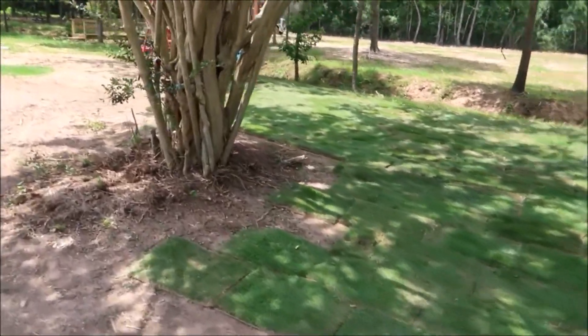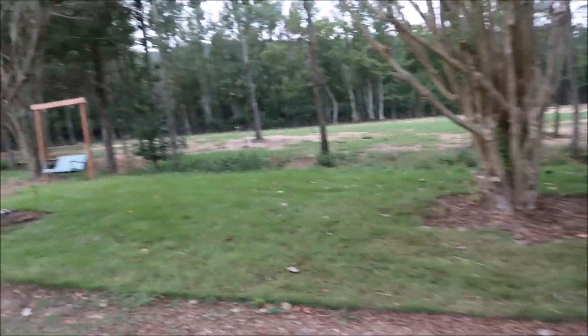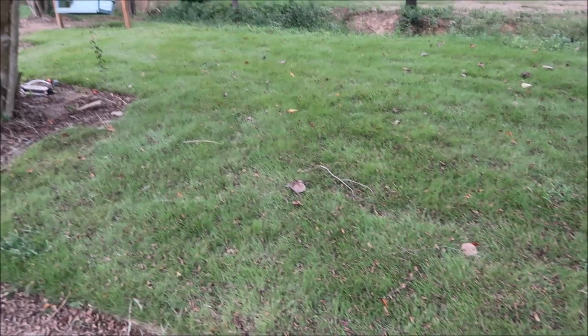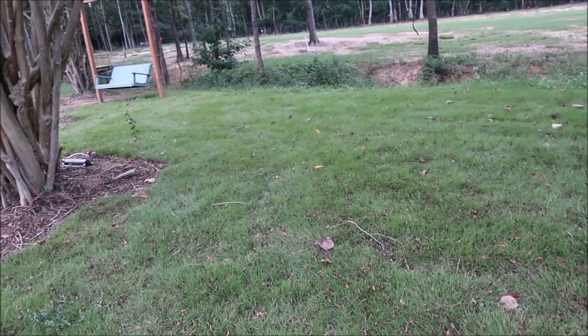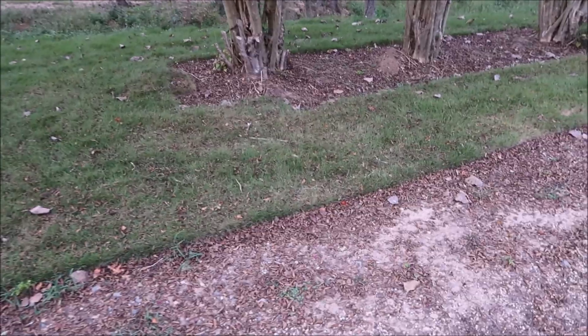Looking at what it looks like now, I'm pretty happy. The only thing I wish is I could have probably used one more pallet to go beyond this crepe myrtle here. I don't always do the greatest job when I'm laying sod, especially on my own property, because I just feel like I'll get it to fill in later. Here's what it looks like today — got some okay color to it. It was struggling with some hot, dry weather. I don't always put out the sod at necessarily the ideal time. We did this in the summertime; it's so hot and it just takes a while to get it established. The Zoysia did get a lot of rain when I first put it out, so that definitely helped. I put it out here near these large crepe myrtle trees, and I'm probably going to put some pine straw or mulch around those. I think it'll look good.